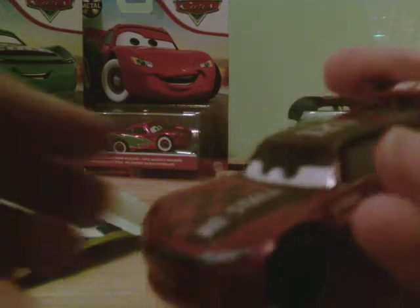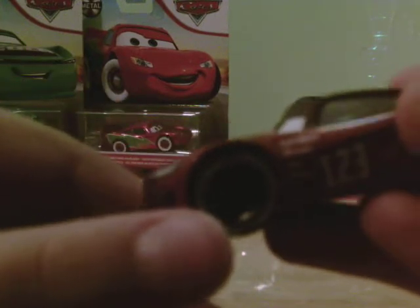There we go — here is Jonas Carvarez out of the box. He's a pretty nice car. I have not opened this thing in over a month, and the other two or three that I got, I haven't opened those up for about a month either.